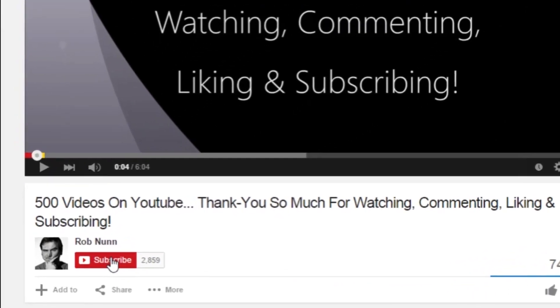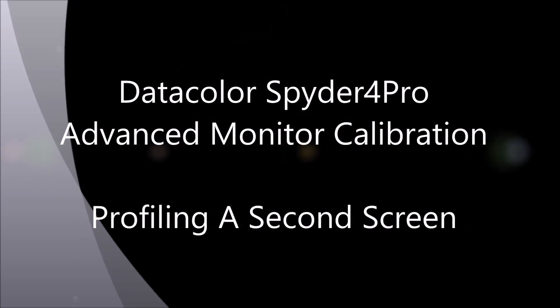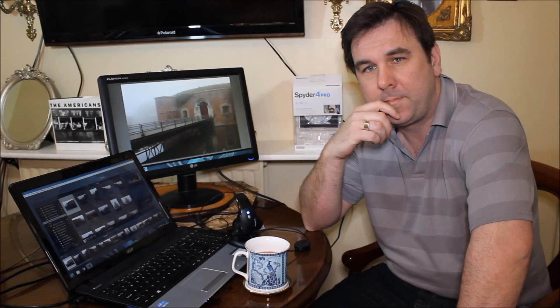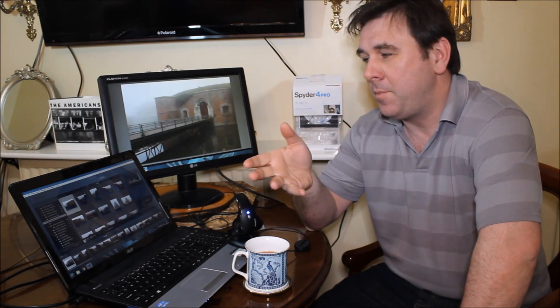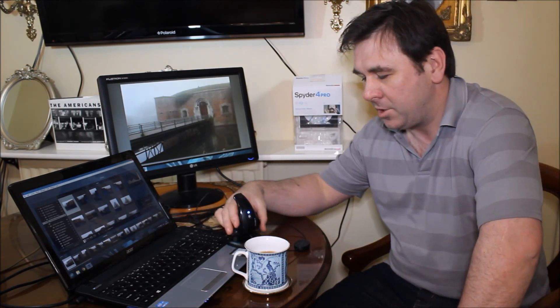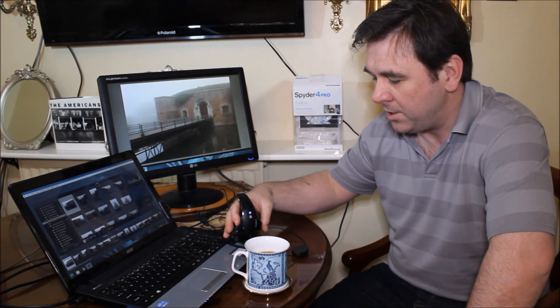Hi, if you like the video please remember to subscribe. Welcome to the second part of my review of the Datacolor Spyder 4 Pro Advanced Screen Calibration Device.